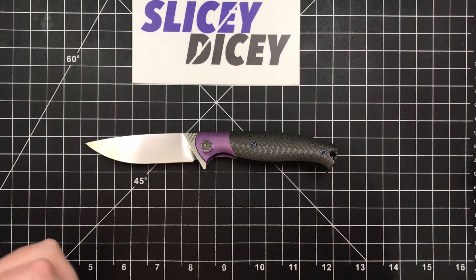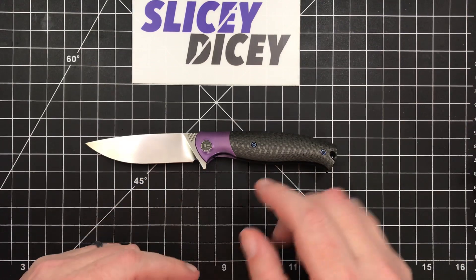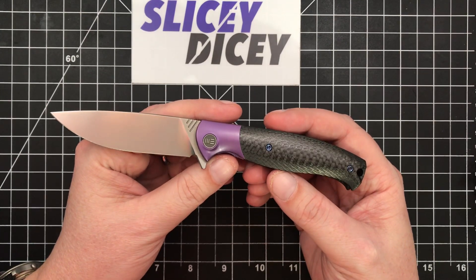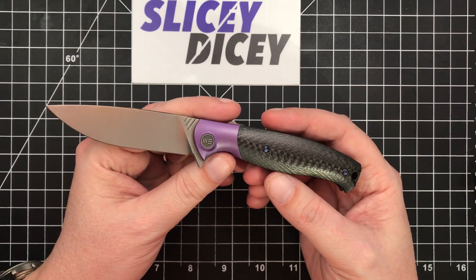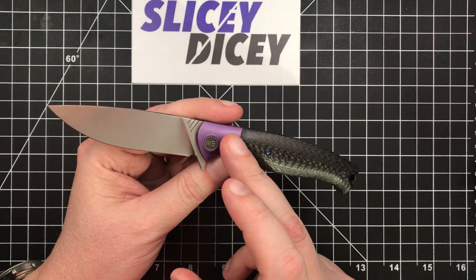Hello, Slicey Dicers. This is Brian with another knife review for you. Today we have the Wee Knives Deacon. This is one I was very excited to get my hands on, honestly, of all the new Wee stuff that's coming out. This is one that really appealed to me visually, size-wise, in a whole lot of ways. And I have to say, it has not disappointed.